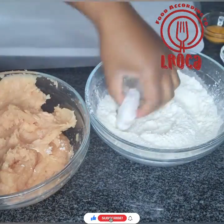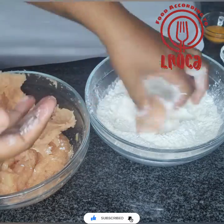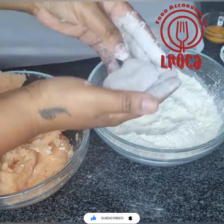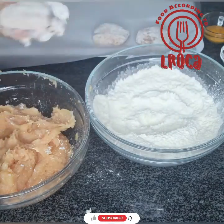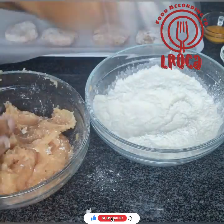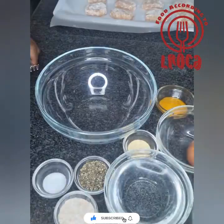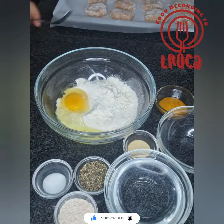Then you're gonna start molding them into nuggets and put them in the cornstarch. I'm putting them aside on a tray lined with parchment paper. They don't have to be perfect — remember, they taste like McDonald's but they're not really McDonald's, so they don't have to look like McDonald's either.